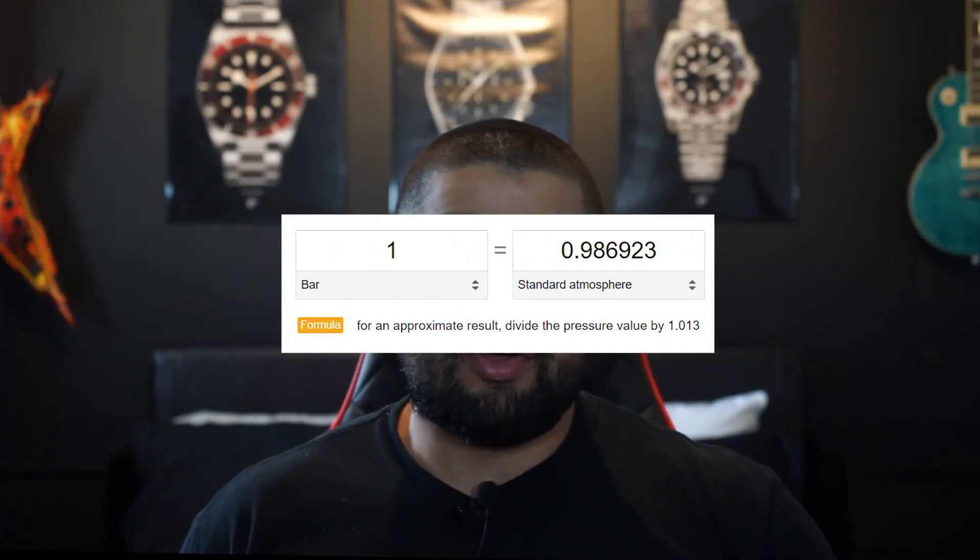Bars and atmospheres are basically interchangeable. Now that the basic technical stuff is out of the way, we can talk about what you can actually do with different water resistances on your watches. Number one: 30 meters — this literally means your watch is only splash resistant.